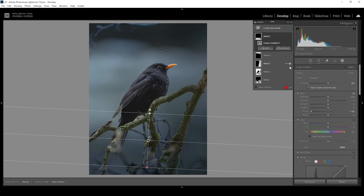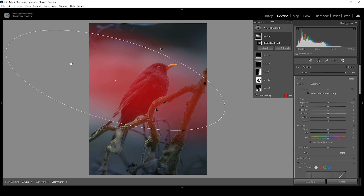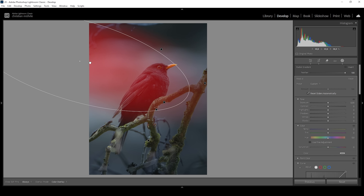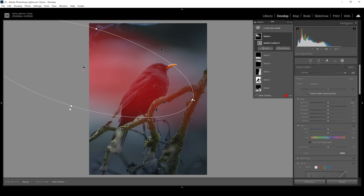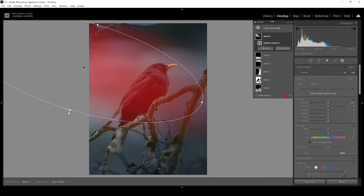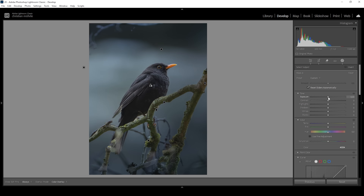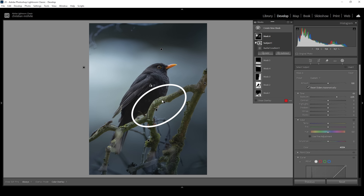Now for that light effect coming in from the left side, I'm using a radial gradient and I want to make it big. I'm going to rotate it so the light is kind of falling down, and I'm going to place the center outside of the image. Let's stretch the radial gradient a little further and make it a little bigger. Again we don't want to make the subject brighter, so we simply need to subtract another subject mask. In here I'm going to bring up the exposure. The tree branch is affected by this mask, but I actually think it looks quite good with that light effect on it, so I'm going to keep it.